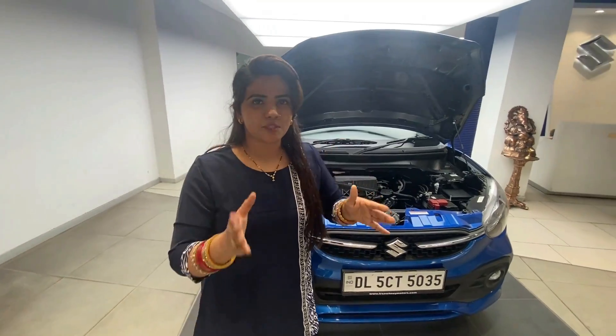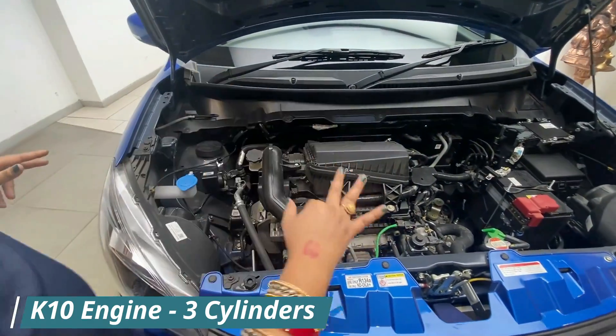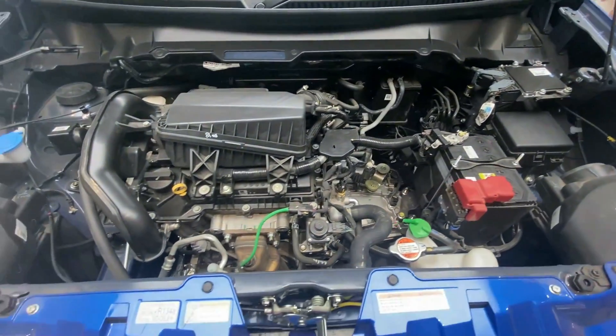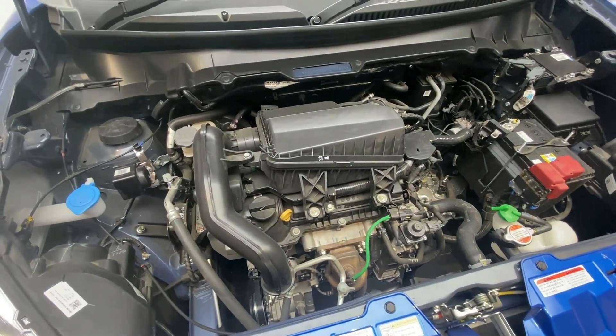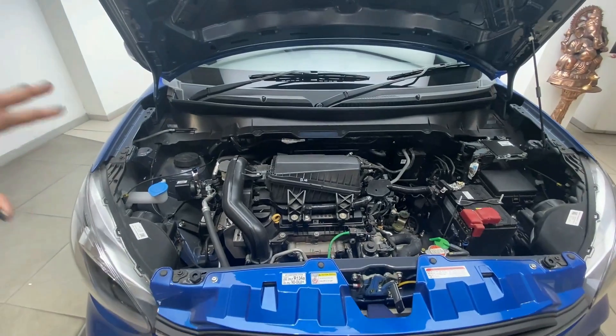First, the engine specification. This is a K10 engine, which has three cylinders. You get two fuel injectors per cylinder, which means six fuel injectors in total. Six fuel injectors means this car will be better for mileage. The average mileage is 26 kmpl.